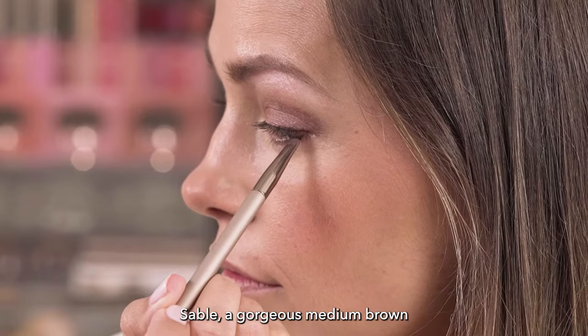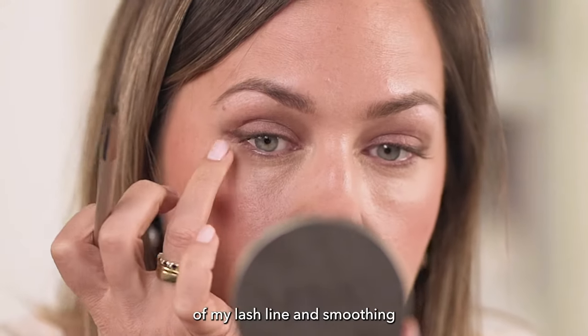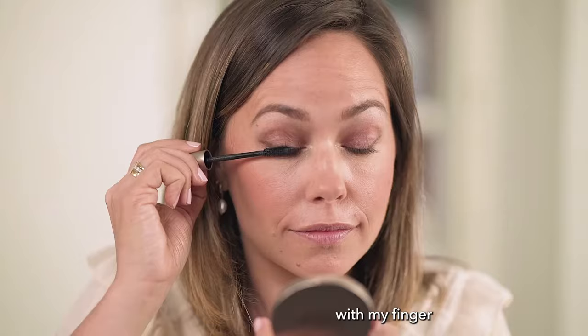Now it's time for some Gel Line Iron Brow product in the shade Sable — a gorgeous medium brown — which I'm applying just to the very base of my lash line and smoothing with my finger.